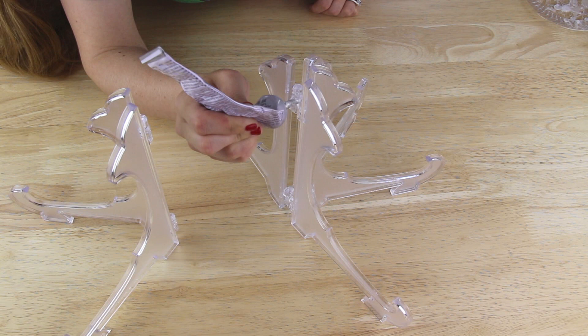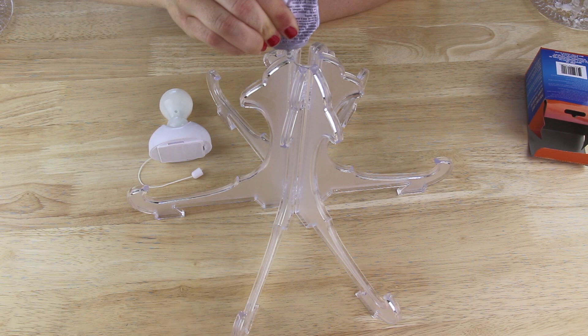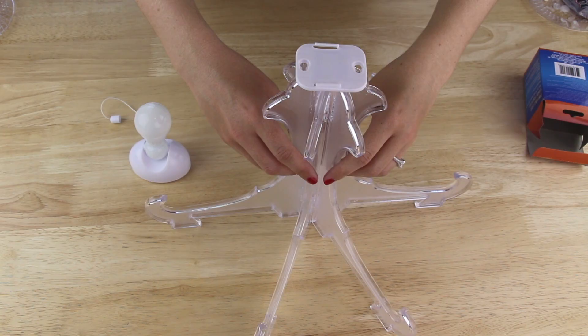Next I'm going to be using this battery-powered portable light that I found in the hardware section of my Dollar Tree. I removed the base from my light and then I applied some E6000 epoxy to the top of my easels and I placed the light base on top of the easels and I set this aside to dry.